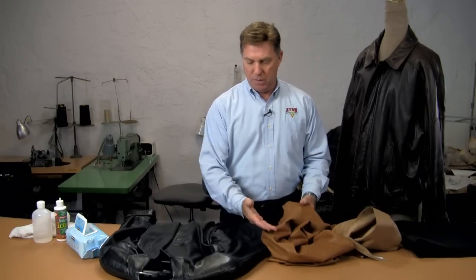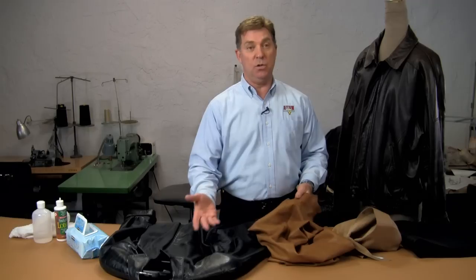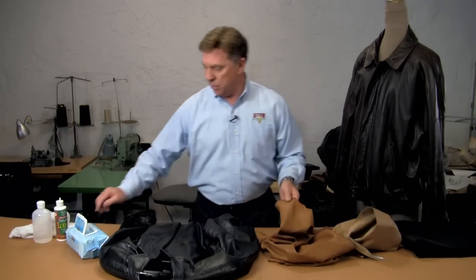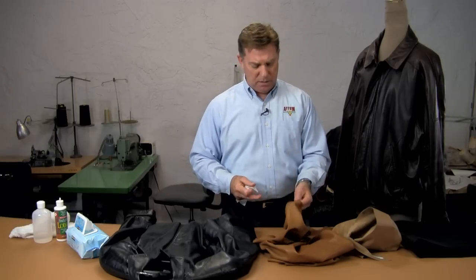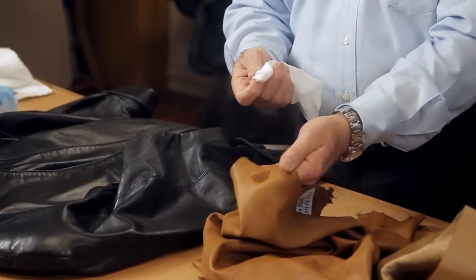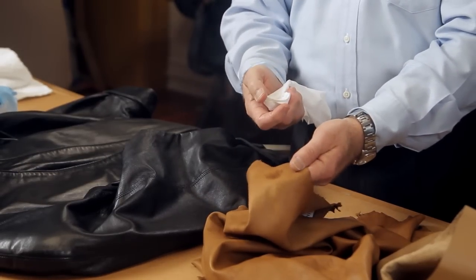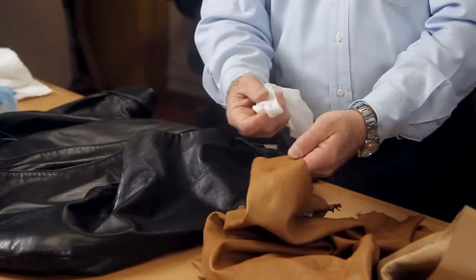There would be different ways to clean, care for, and maintain these two because of the full aniline nature of this skin. To test a skin to see if it is full aniline — meaning the color goes all the way through the skin and there's no protective top finish — you can test it with a little moisture on a cloth. If the moisture soaks in and darkens the leather, and you see it drying very quickly, that's full aniline.